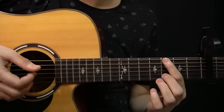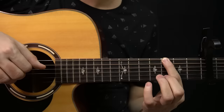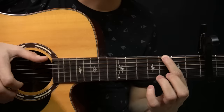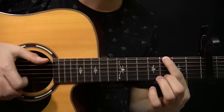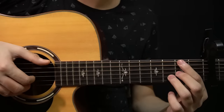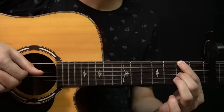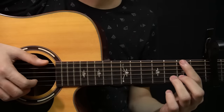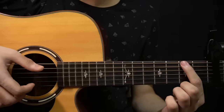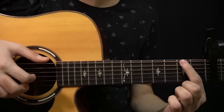I'll play that last bit again very slow — it sounds like this. So the whole thing from the start till here played really slow sounds like this. And the next part sounds like this. So the very first bit sounds like this. You start by playing the 2nd fret of the low E string, and you play that with the open B string — so you pluck the low E string and the B string together.